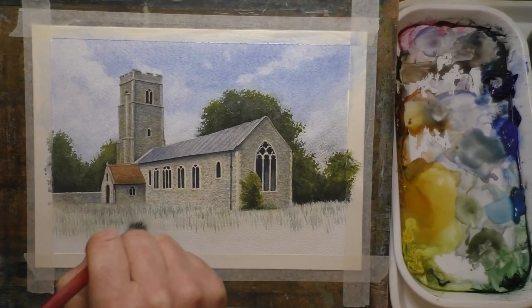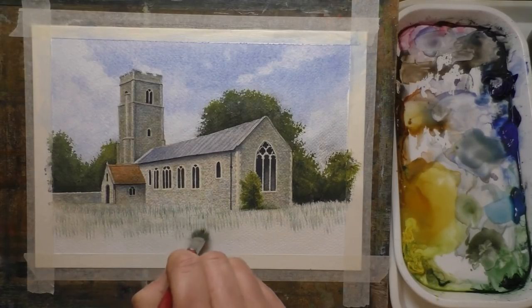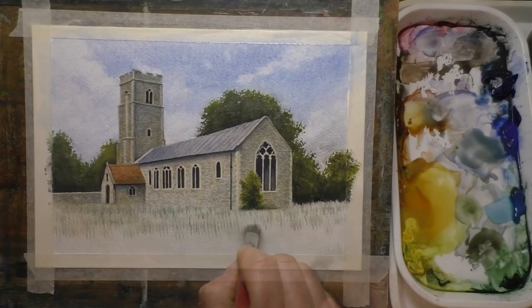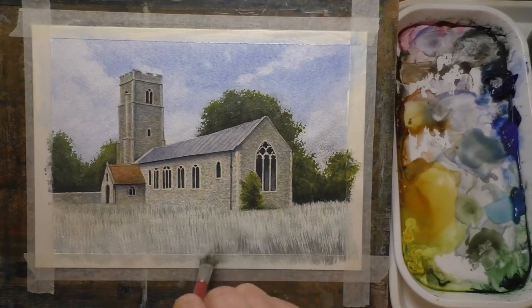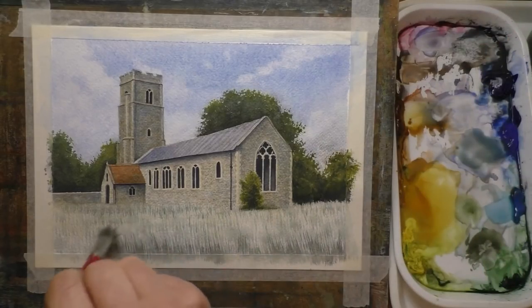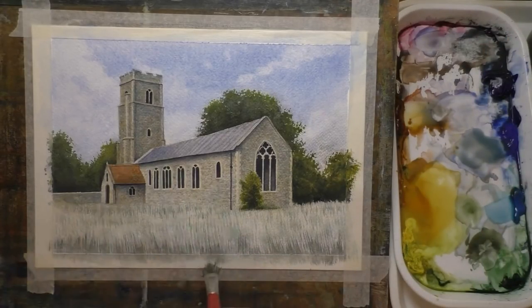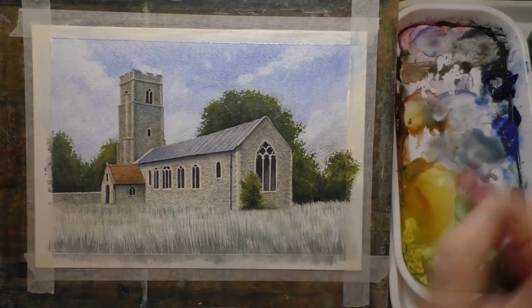Anyway, back to the painting. I'm using the stipple brush again now just to create some grass texture, dragging it over the paper very lightly and just flicking it up to create this sort of grass effect. It looks a little bit harsh at the moment but I'm going to be putting a few glazes over that as soon as that's dry.